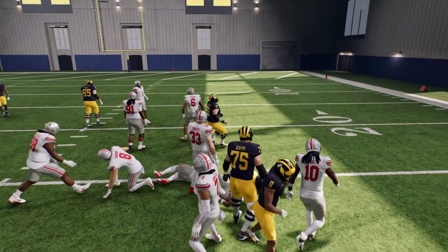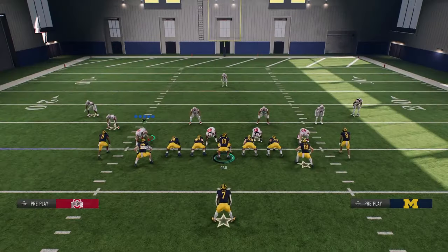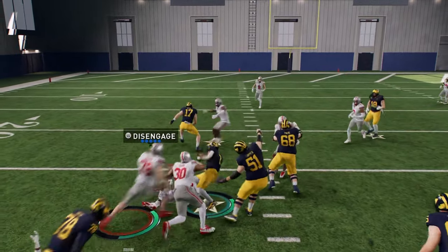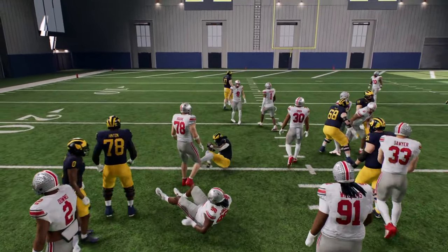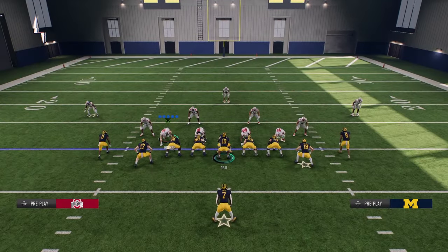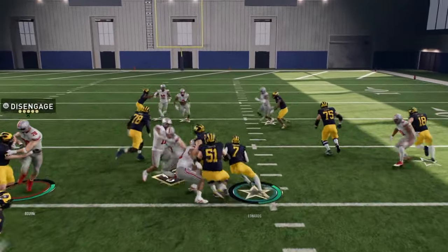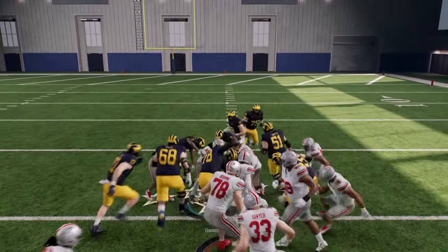Not every player can do these jukes and spins, so you're looking for high agility, high spin move rating, and high juke move rating. When you have players with those attributes — especially wide receivers — it really helps them in the open field.